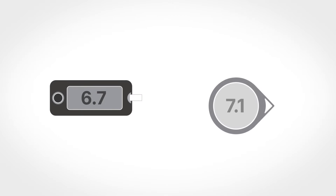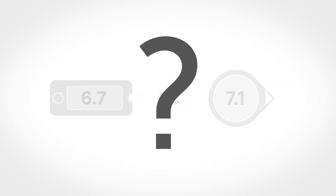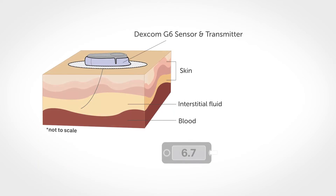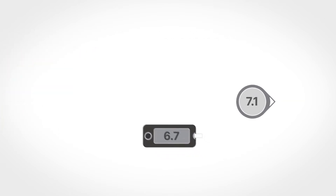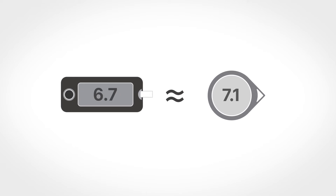Have you ever wondered why your BG meter value and Dexcom G6 reading are not the exact same number? One possible explanation is that a BG meter measures glucose from the blood while Dexcom G6 measures glucose from the interstitial fluid. Because they measure from these two different fluids, the Dexcom G6 reading and BG meter values rarely match exactly, although they should be relatively close to one another.